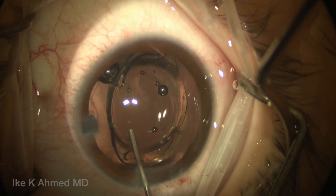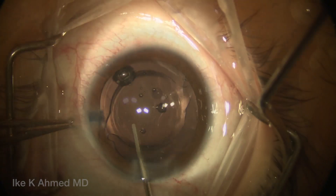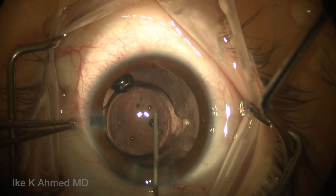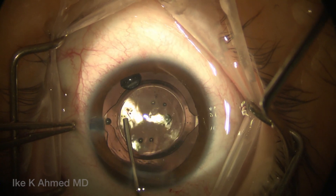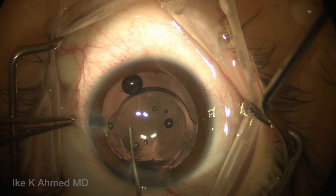We're going to rotate the lens into its approximate position, slightly under-rotating it here, if we recall where the marks are made. This lens will account for about 2.75 diopters of corneal cylinder, and this basically accounts for this patient's astigmatism. Our goal here is really to maximize this patient's visual potential as a youngster.